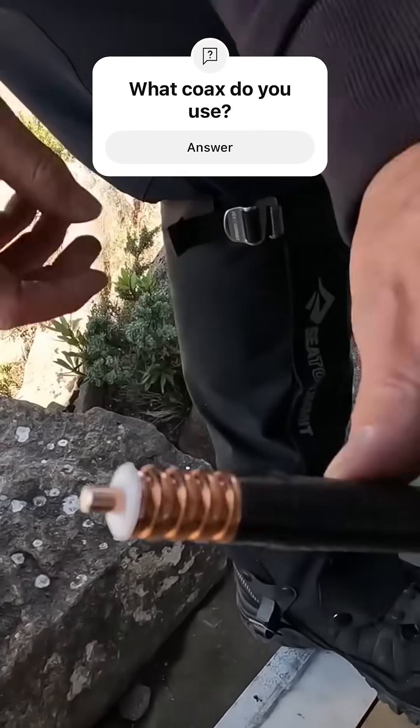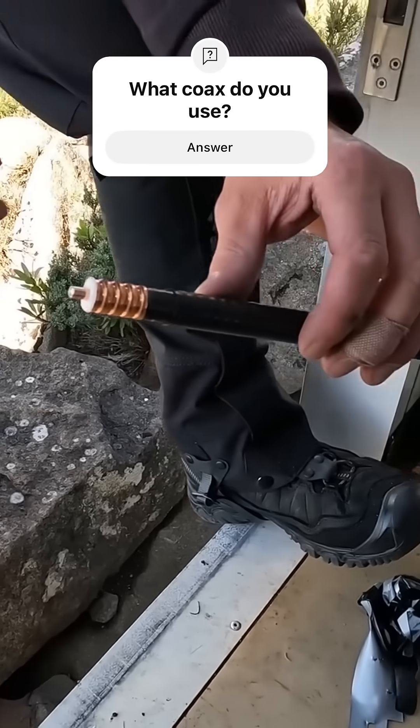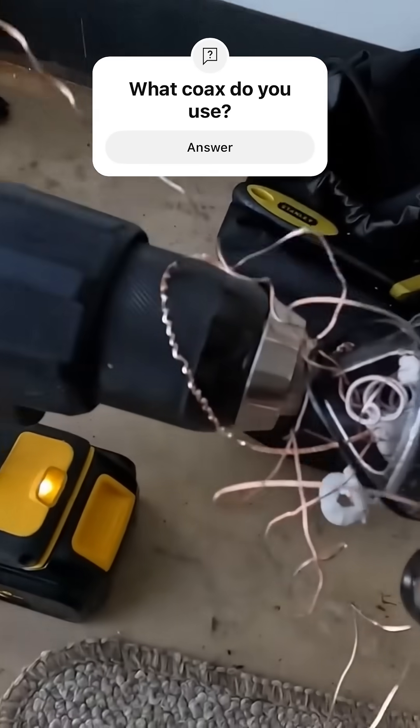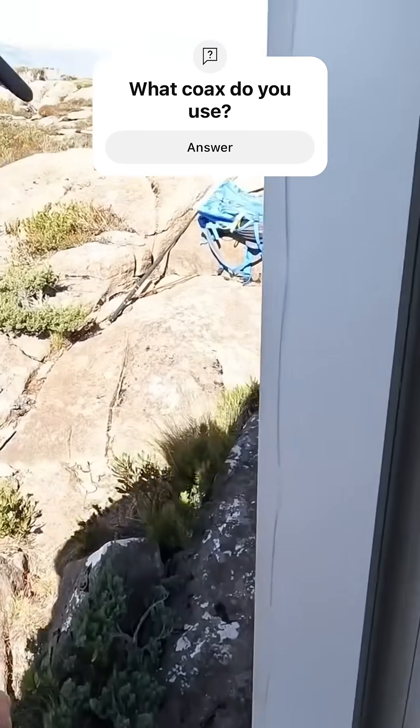The drill bit is getting a little old, so I'm going to take a little bit more plastic off. Now we can just put our connector on — use the right tools. Where'd that knife go? I'm pulling the rock out there.